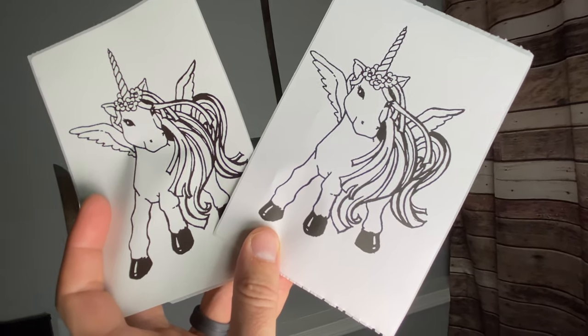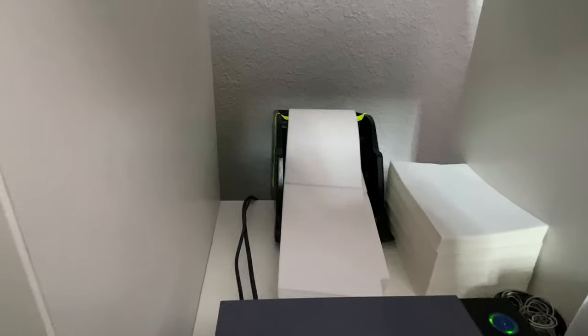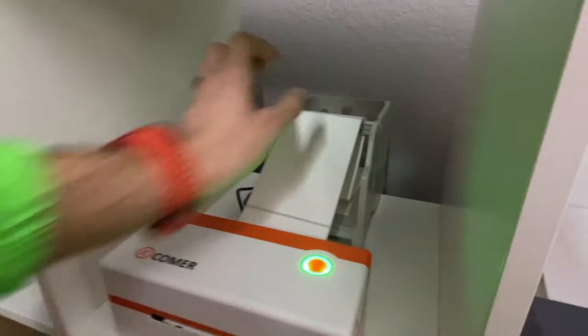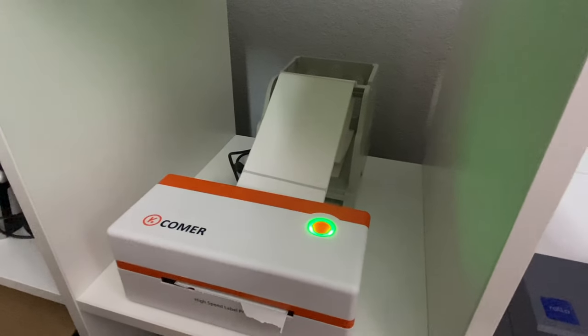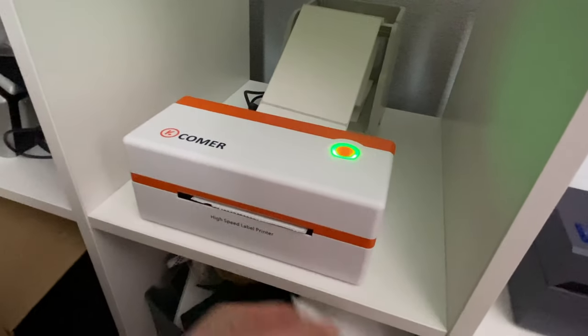I'm actually kind of partial to the Comer printer, and here's why: see that tray in the back where I put the stacks of 4x6 labels? That did not come with the Rolo printer. However, Comer was thoughtful enough to actually include one in the package, which already saves you around 20 bucks.